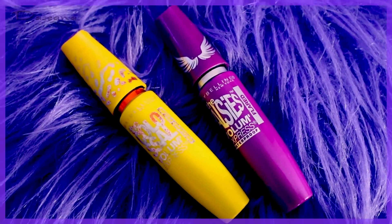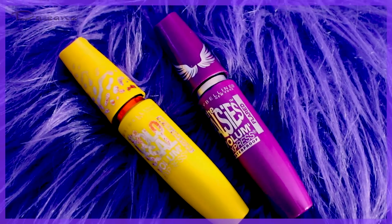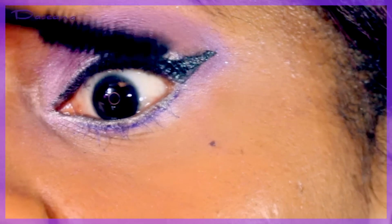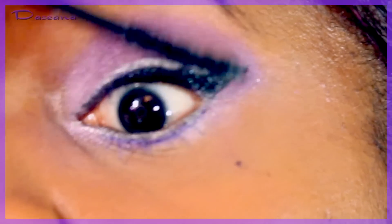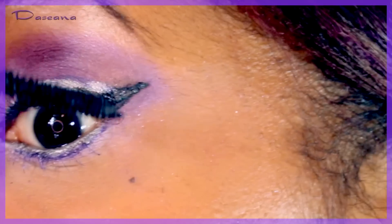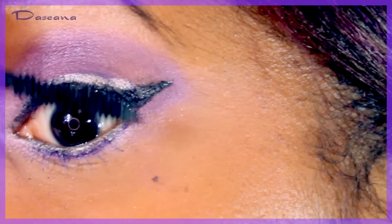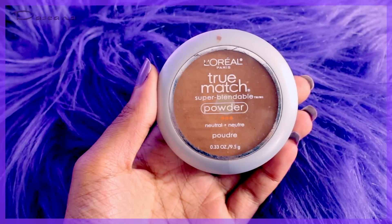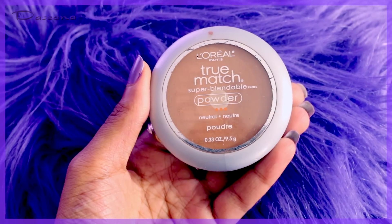Using both Maybelline Falsies and Maybelline Cat Eyes mascaras together. Applying Falsies first with a couple of coats, then going over the tips of the lashes with Cat Eyes to make them look even longer. Also doing the bottom lashes with the Cat Eye mascara.